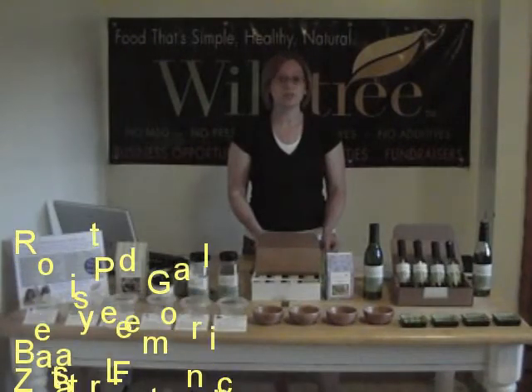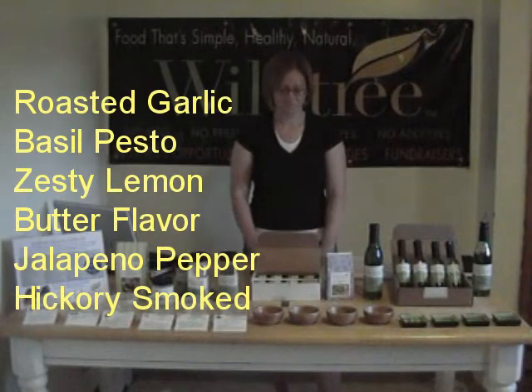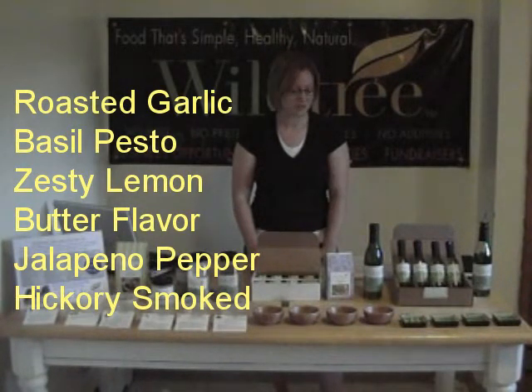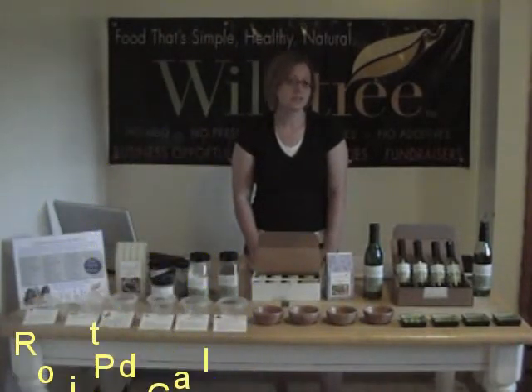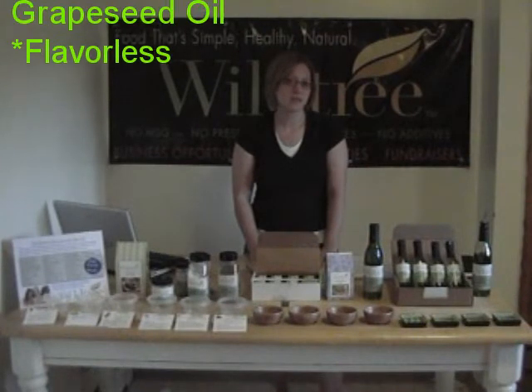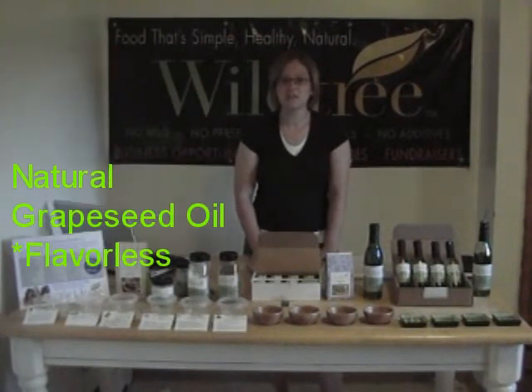Because of all the different flavors, you're going to have a really easy way of flavoring your food. I need the quick and easy option — that's part of the reason why I use Wildtree's grapeseed oil. We also have a natural flavor, which is essentially flavorless, so you can use it in your baking, like your brownie recipes or cookie recipes or pancake recipes.